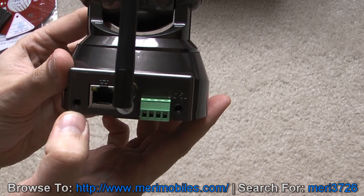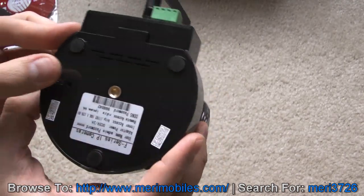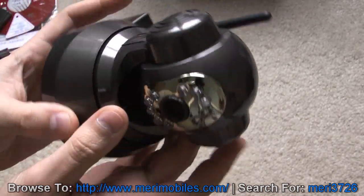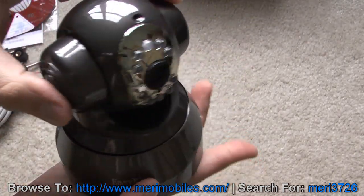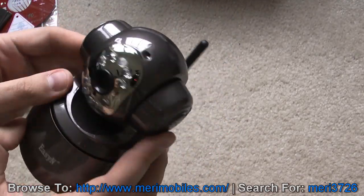Power has an audio out and an alarm system connection. On the bottom you've got a little mounting bracket and a reset switch, and the same information about the camera. We've got a microphone up here, and it looks like a speaker on the side, so you can do two-way audio.